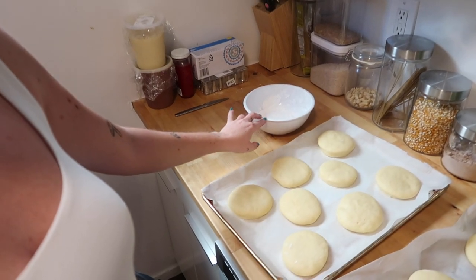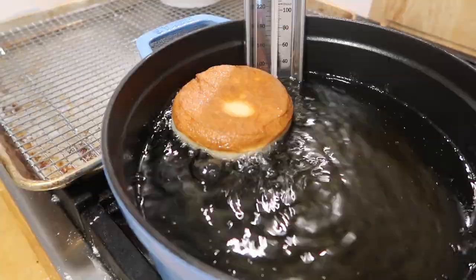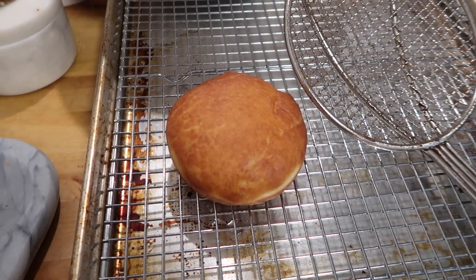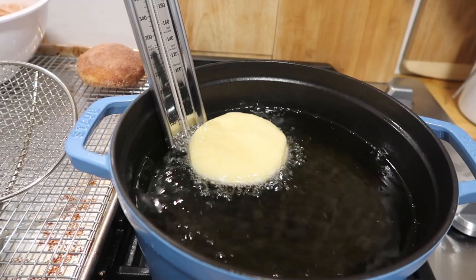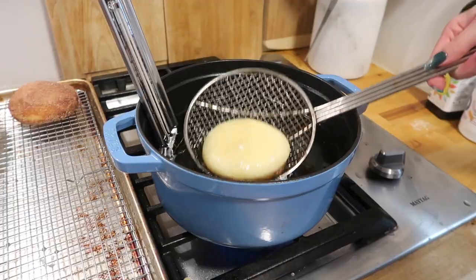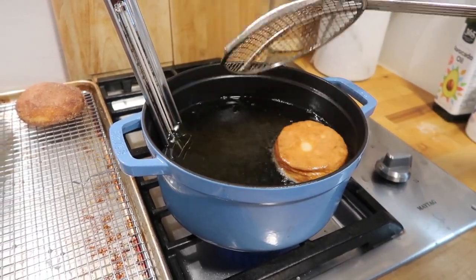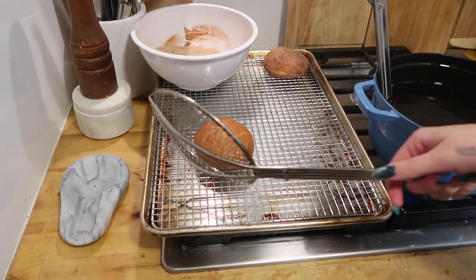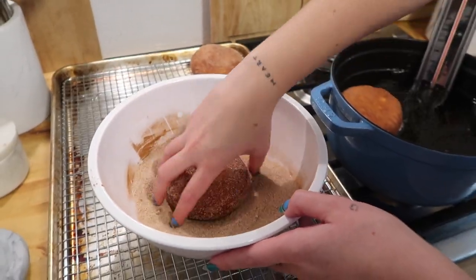Now it's time to fry — make sure you keep an eye on your oil temperature. I started frying one at a time and then moved to two at a time. It's really important not to overcrowd your pot, because that could cause oil to spill and start a grease fire. If you're going to coat your donuts, do it while they're still warm so everything sticks.